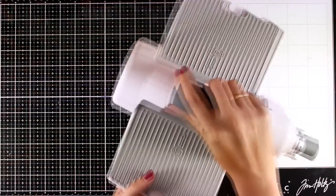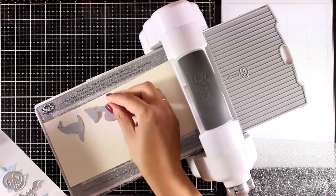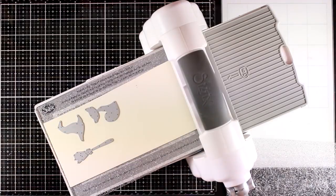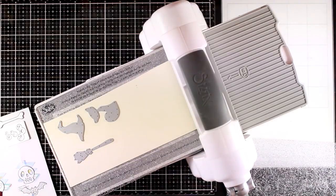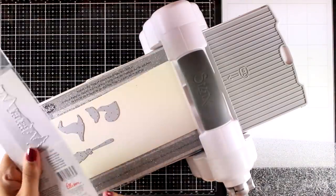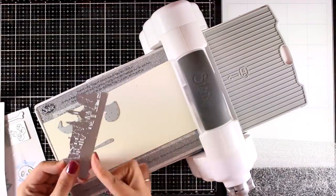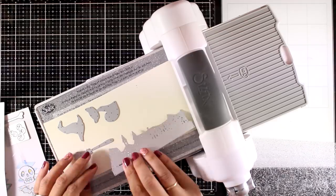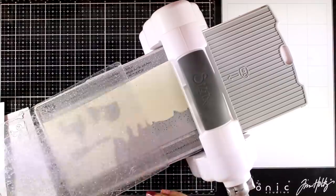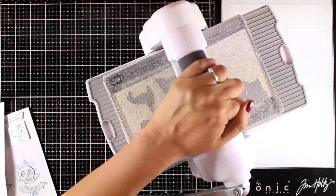Now let's go ahead and start working on the card. I am going to do some die cutting first. From the Halloween set I'm going to use the hat, the little cat, and the broom. Because I want to create a little scene on my card, I am also going to use the Border Landscape die and cut it out. This die doesn't actually cut out at the bottom, which means you can place it as far up or low on your project as you like.